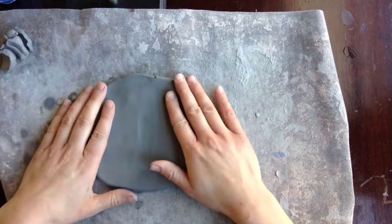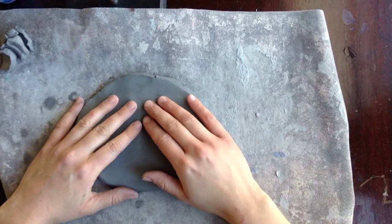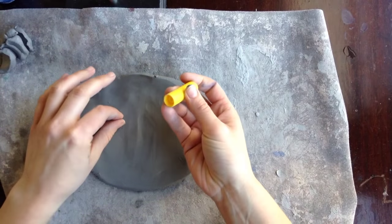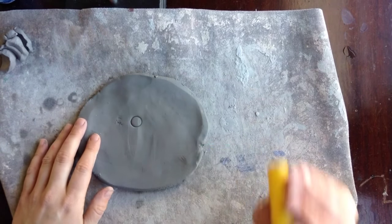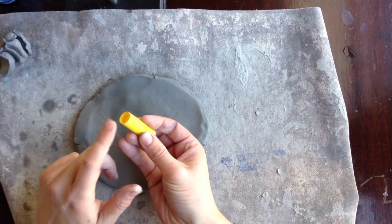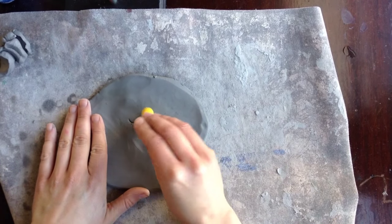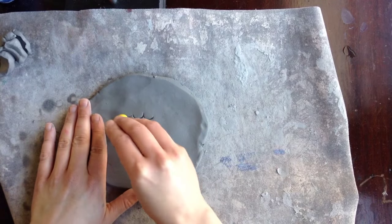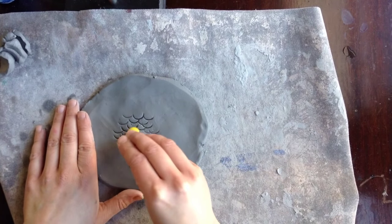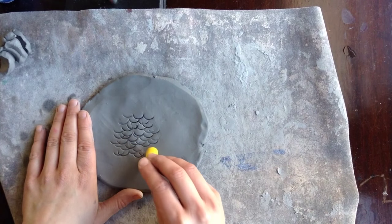Now the first step is to add a little bit of feather texture. This is going to end up being the tummy of your gukuku'u or owl. Take a marker cap and, as a challenge, try to only use part of the cap — just make feather texture using half of the marker cap, and fill your clay with some feather texture.